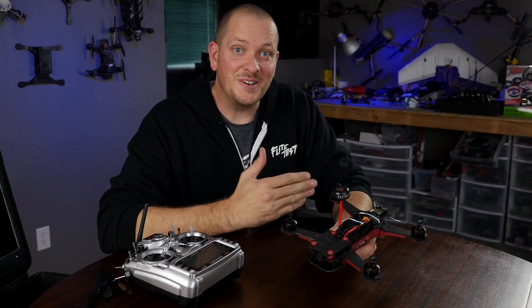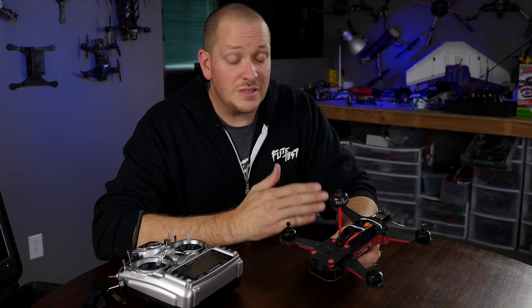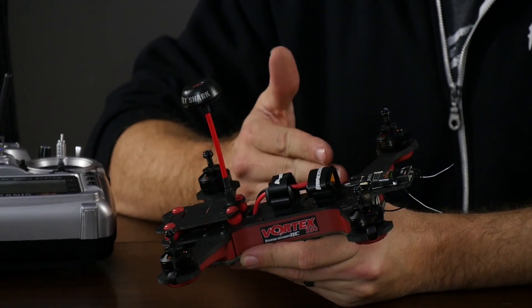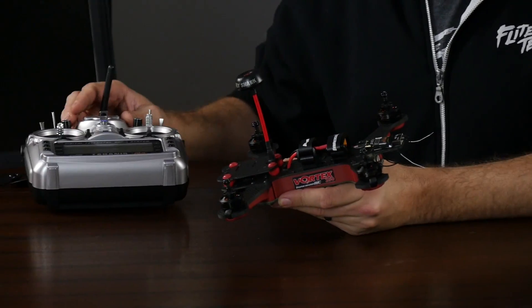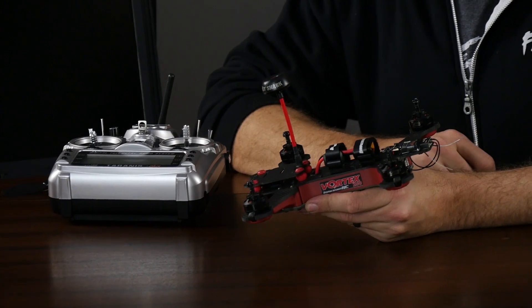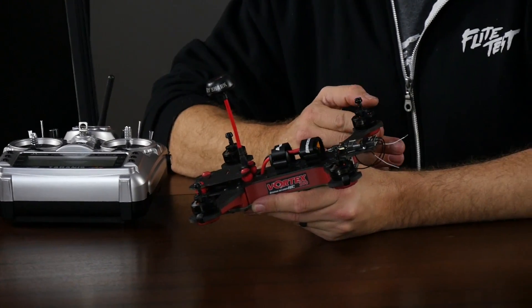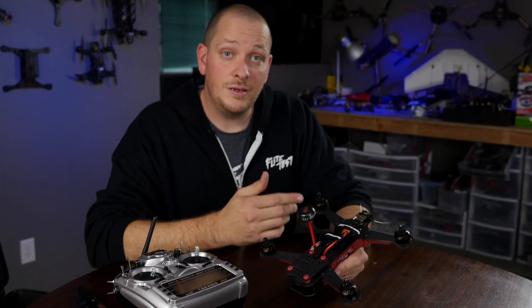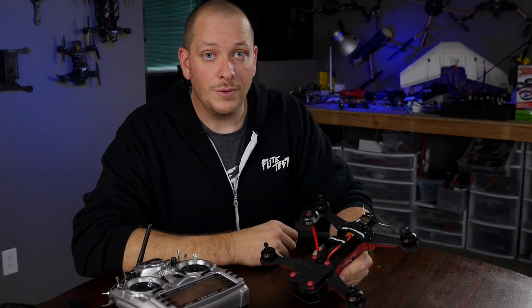The Vortex Pro does not come with a receiver — you're going to need to supply that. It works off of PPM, so any receiver that can communicate on PPM is usable. In this case, we're going to be using our FrSky Taranis, and we're going to be matching that with a D4R2 receiver. To get PPM out of your D4R2 receiver, you need to use the jumper included to go between signal wires three and four.